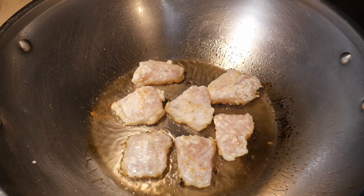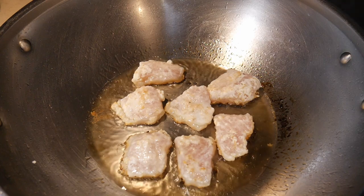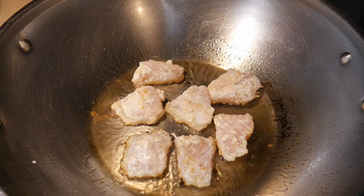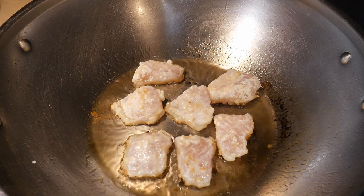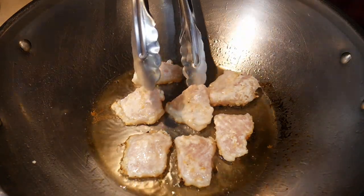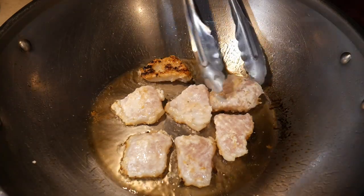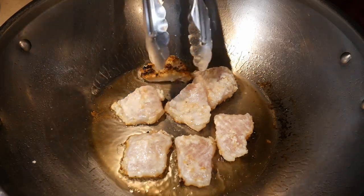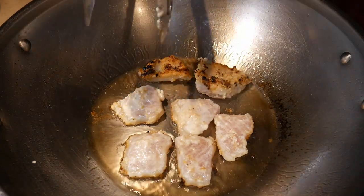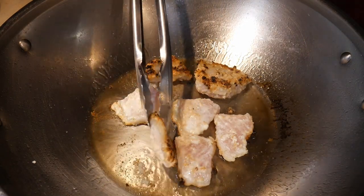Now with more stringent environmental controls and increased testing for contamination, swai has regained some of its popularity and you can find it in supermarkets again, particularly in Asian supermarkets. Here I fry about six ounces of swai, cut into thin slices. Consequently, they fry very rapidly — in less than 50 seconds, one side of the swai already reached a golden brown color.